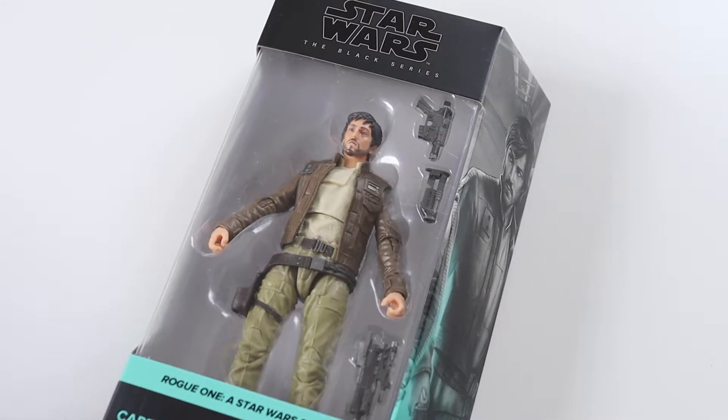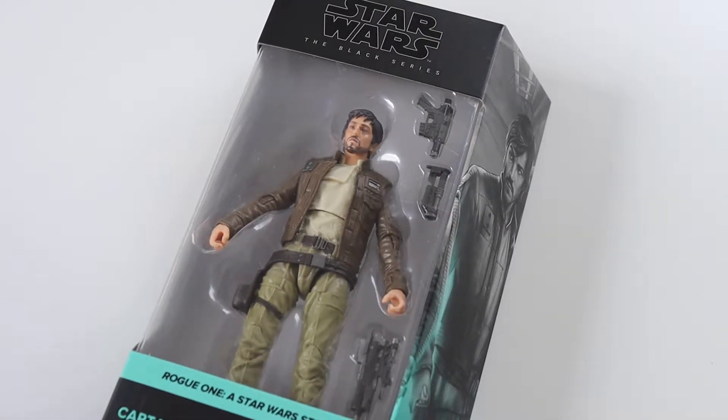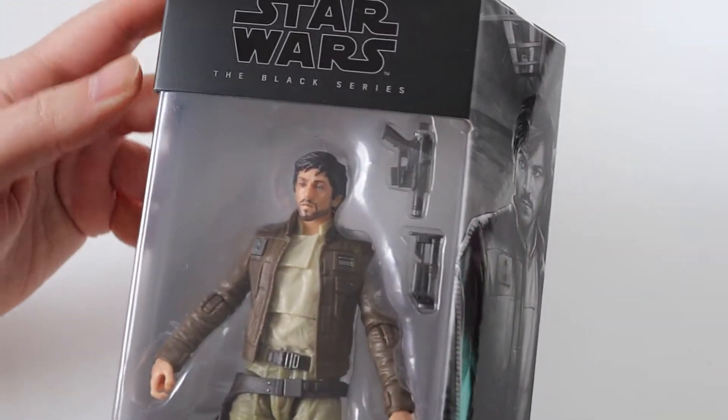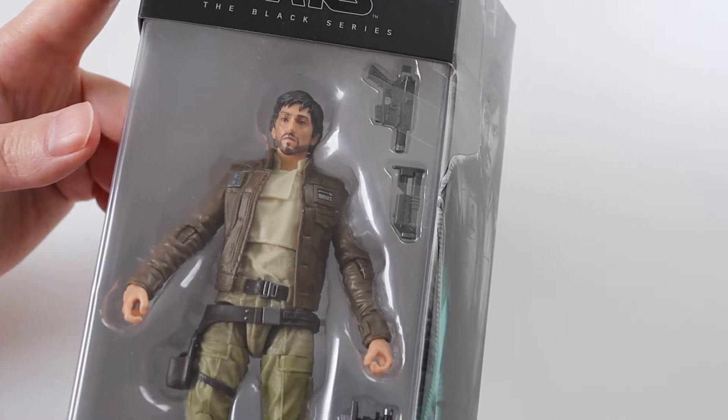Hi everyone and welcome to this video where I'm going to be unboxing the next in the line of the Rogue One Black Series reissues. This time we get Captain Cassian Andor, obviously the star of his own Disney Plus show coming in the future. I'm sure this won't be the last Cassian Andor figure we see.